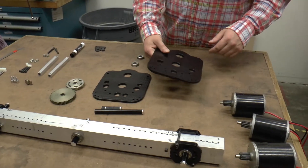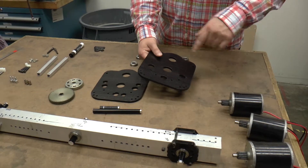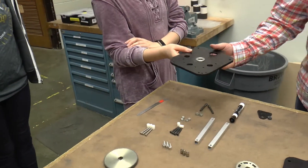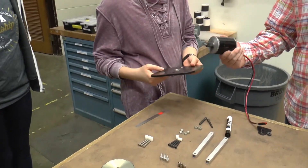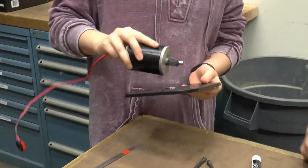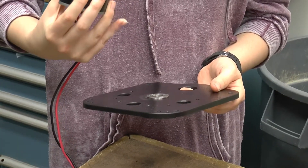The very first thing we can do is attach our three motors to the motor plate. We're going to put a motor into the motor hole — one, two, three of them. Does it matter which way the wire faces? It does, so let's hold off on that decision for now.